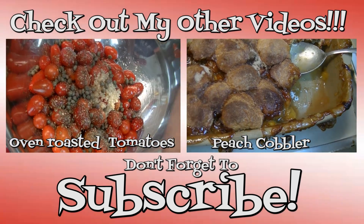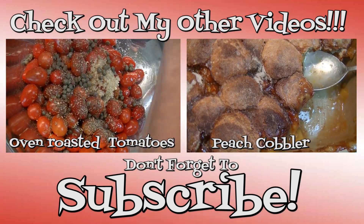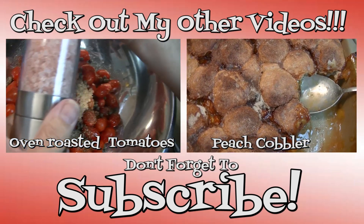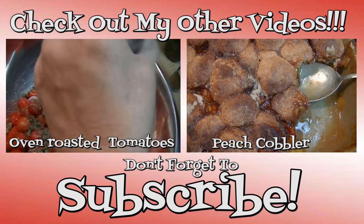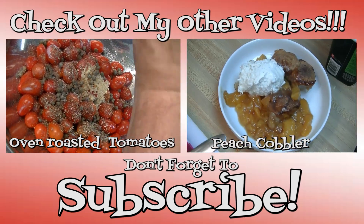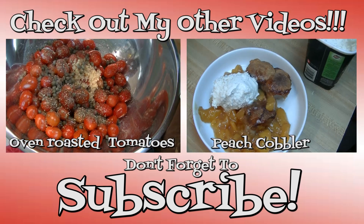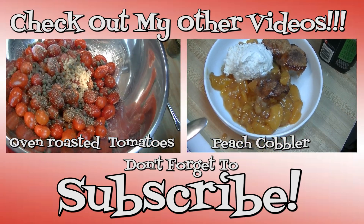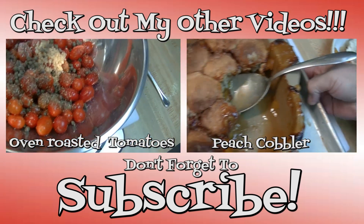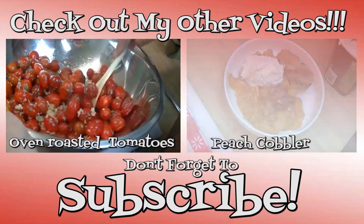Thanks for joining my kitchen today. I hope you liked what you watched and I hope that you try it and love it. If you liked what you saw, please hit the thumbs up button and give me a positive rating. Also make sure you subscribe so you don't miss out on any of the fun we have here in our kitchen every single day. I'm really glad that you're here — thank you for stopping by. Don't forget to come back tomorrow. Until next time, happy eating!